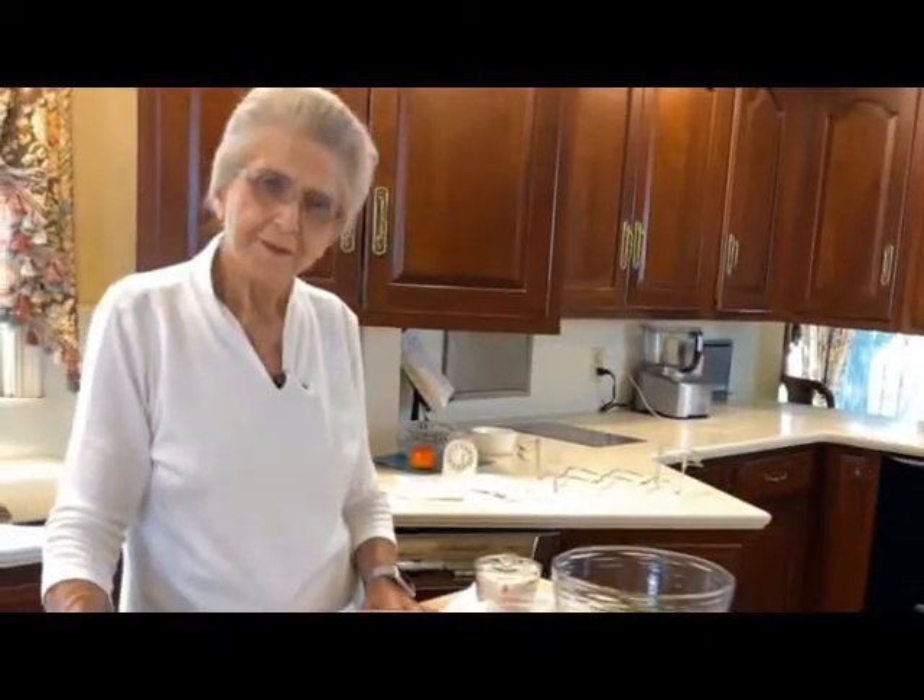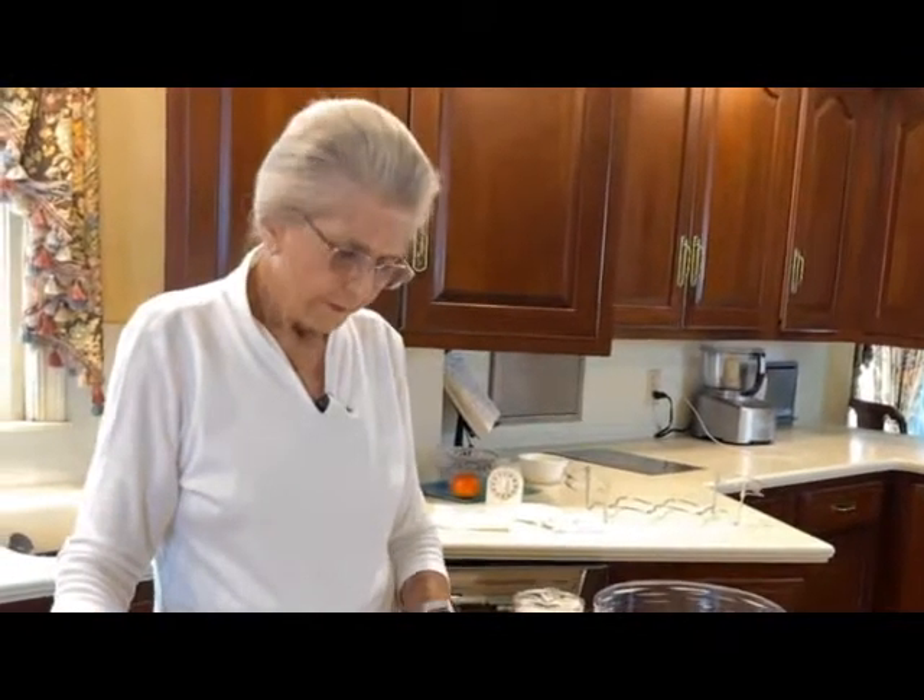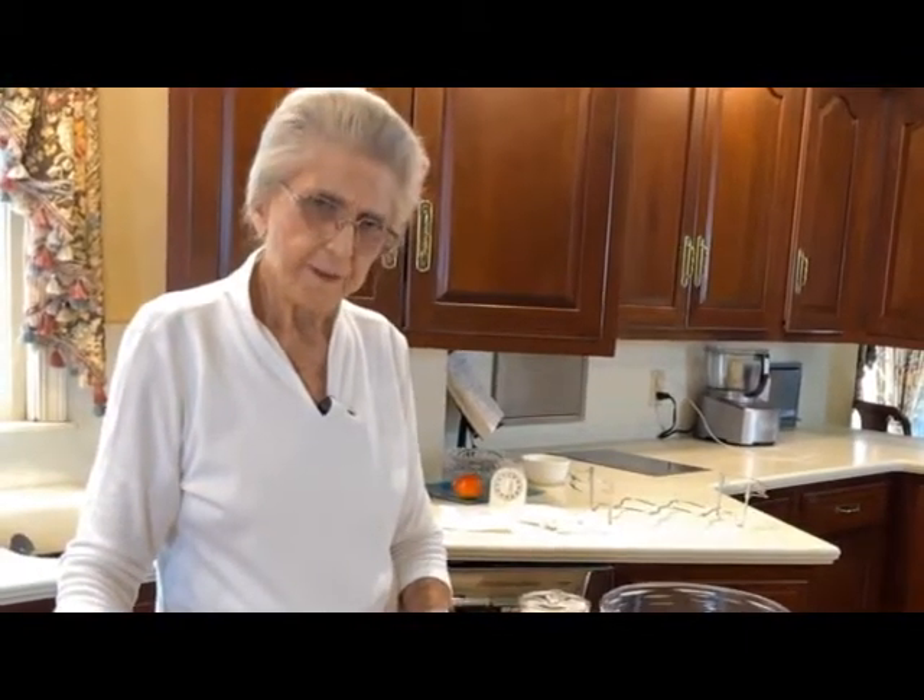Good morning. I'm Faye Thompson. This morning we're going to do a southern recipe that everybody in the south does, I guess. It's fried okra.